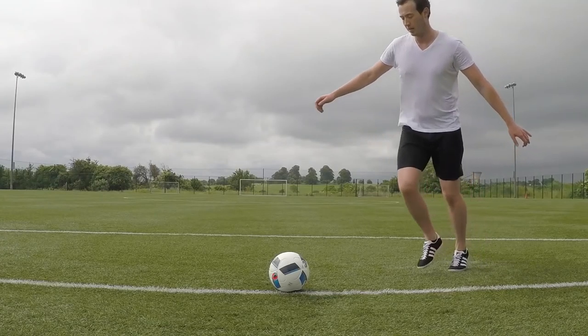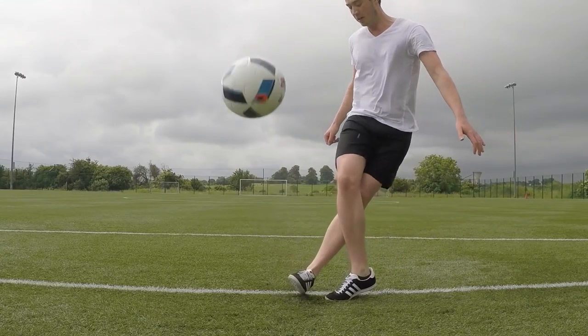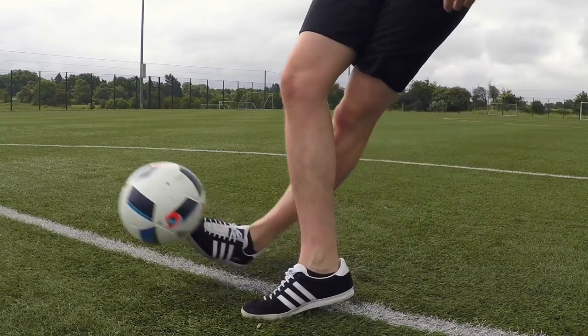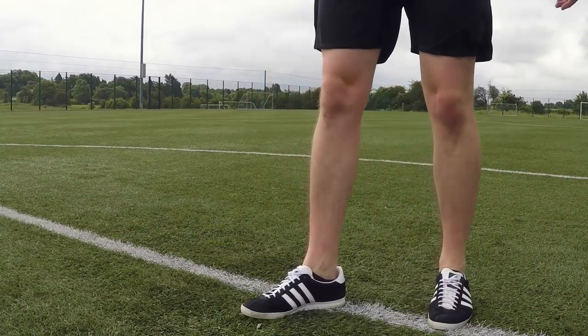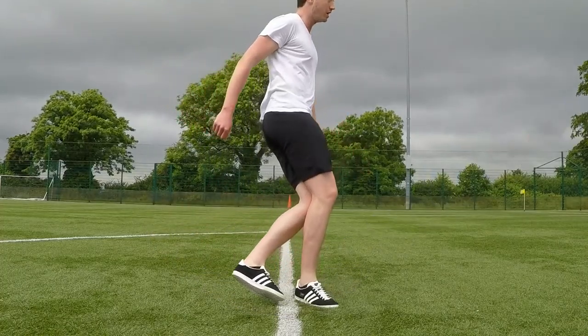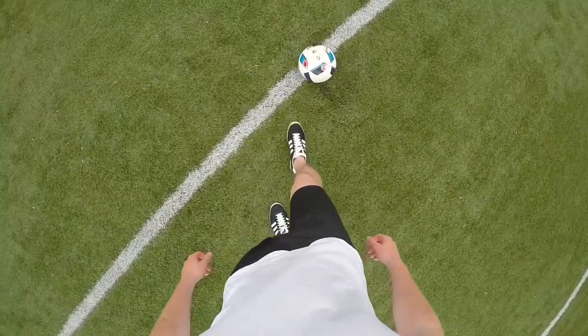To begin, approach the ball at 45 degrees and place your weaker foot beside the ball. Your foot should be slightly ahead of the ball, because this allows you to swing more with your strong foot. Also, the distance you place your foot from the ball is personal preference, but I would recommend around one foot.